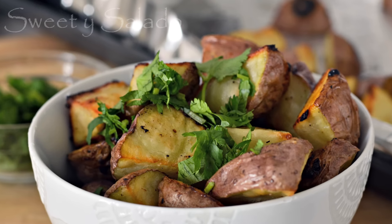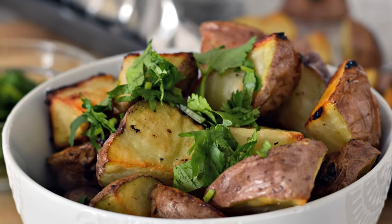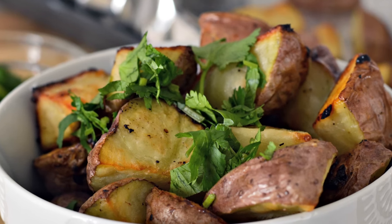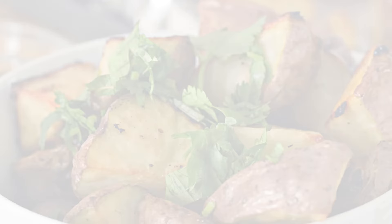Hi everybody, this is Diana from Sweet Y Salado, and today we're going to make oven roasted potatoes. This is one of my favorite recipes because the potatoes come out crispy on the outside and very tender on the inside, and they're really easy to make. As always, the link for this recipe can be found at the end of the video and it's also in the info box below.